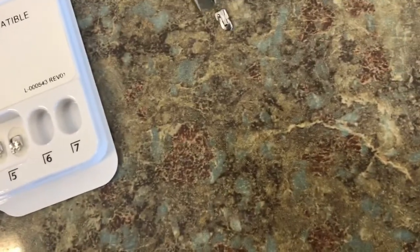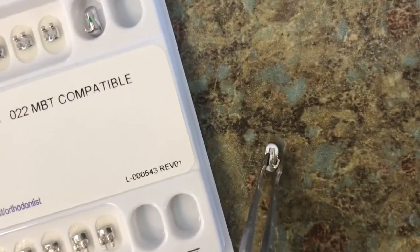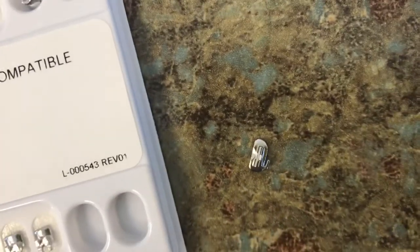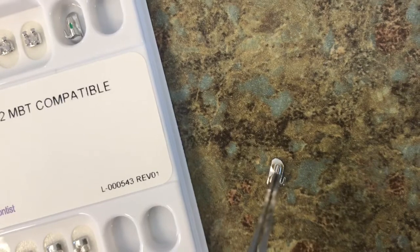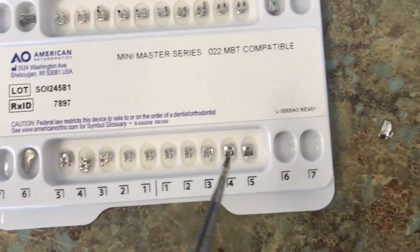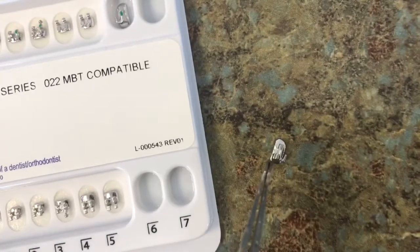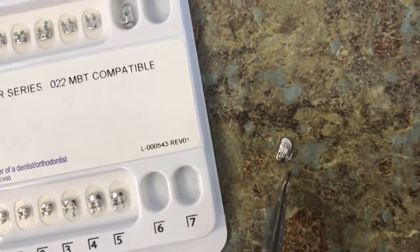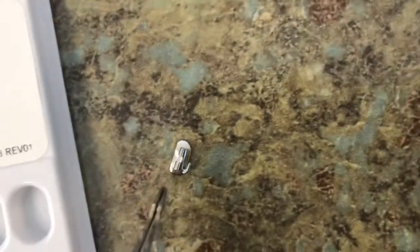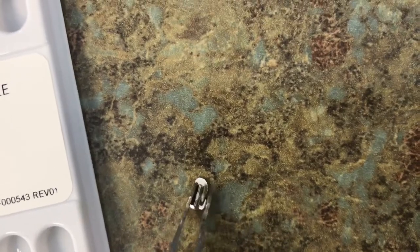So if you look closely, this is a bracket that's going to be on your molar, and it has a little white dot on it. That's really important because all of the lower left brackets are going to be white. Starting with your lower left 6, which is your first molar, you will have a bracket that looks like this — it has a little hook on it and a white dot. That is your lower left 6.